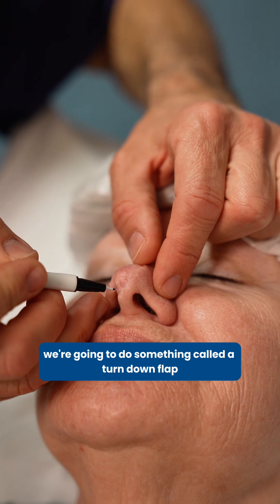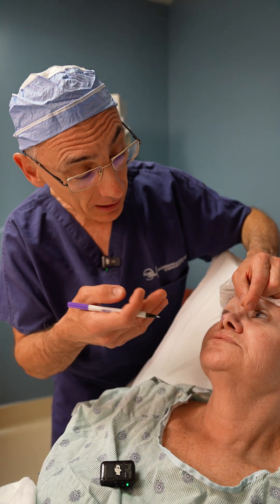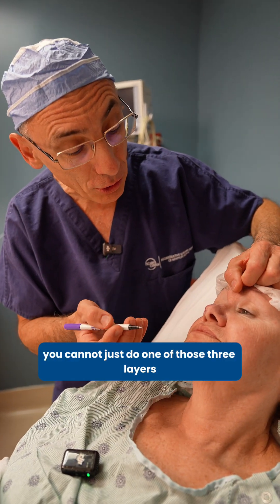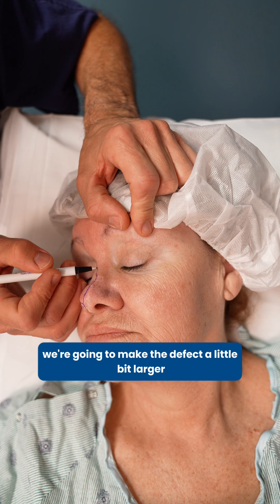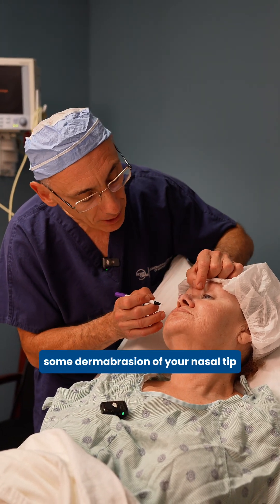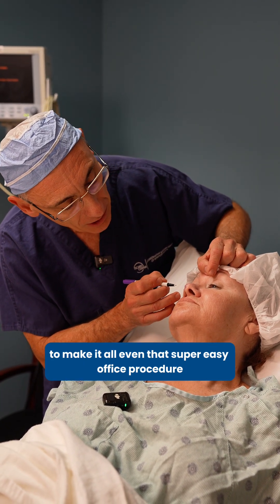So first we're going to do something called a turn-down flap. We need to have internal lining, some structure, and external lining — you cannot just do one of those three layers. We're going to reconstruct all three layers. So even though it's a small defect, we do need to make the defect a little bit larger. And eventually you'll probably deserve some dermabrasion of your nasal tip to make it all even — that's a super easy office procedure.